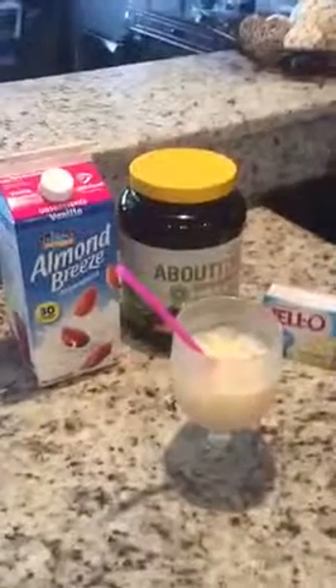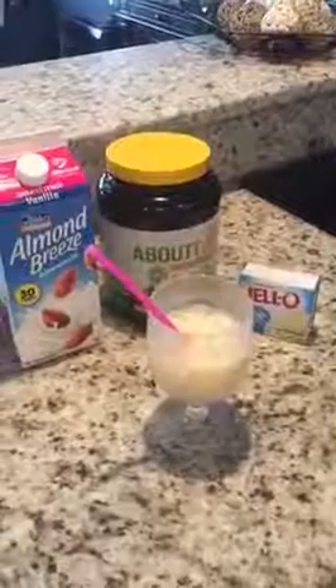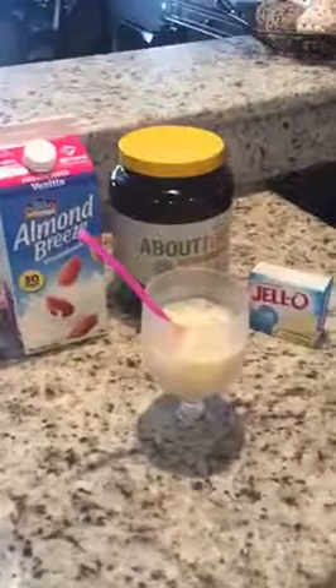Hey guys, today I just wanted to talk quick about a summer dessert drink that I make because I'm not a fan of protein shakes, but I am a fan of flexible dieting and having a dessert or a treat in your house in this hot weather.